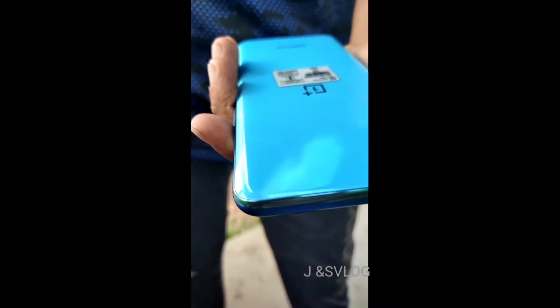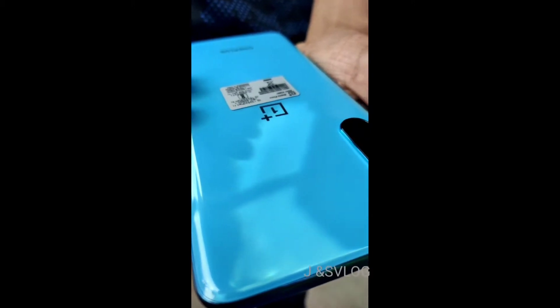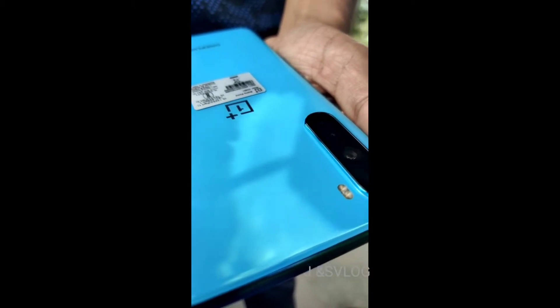Hello friends! Today we are going to show you a quick review of the OnePlus Nord mobile phone. Let's get started.